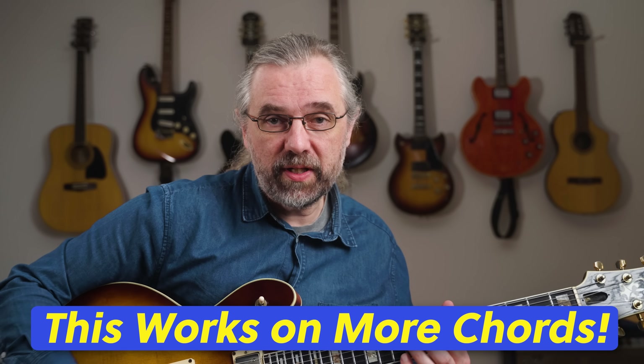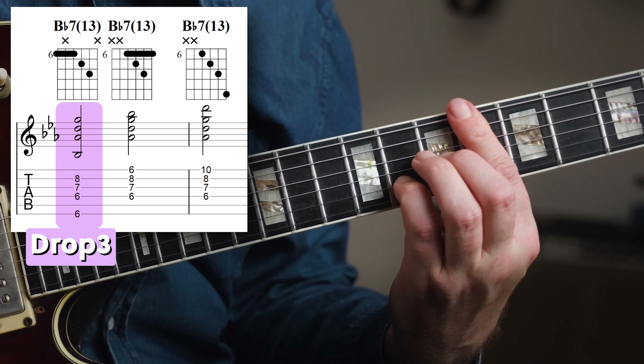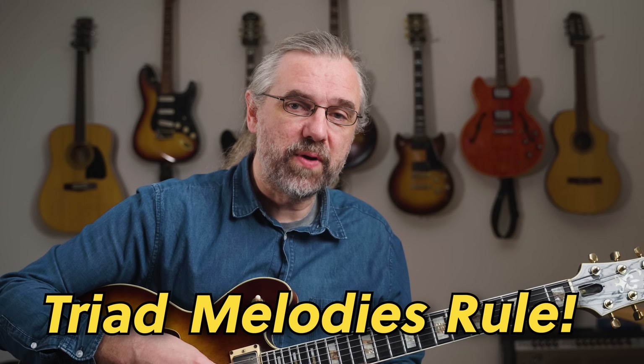You can do this with other chords as well, like a Bb7-13 — starting with a drop 3 and then moving to drop 2. And with a melody like this, it's easy to get it to flow into the next chord.